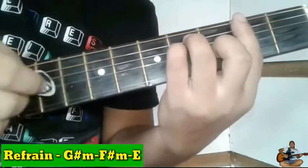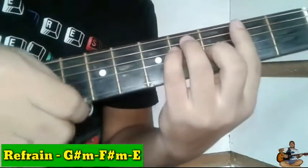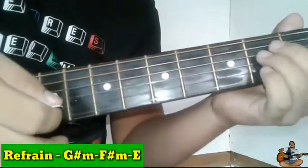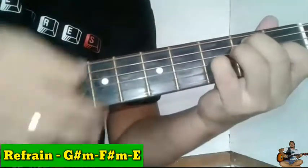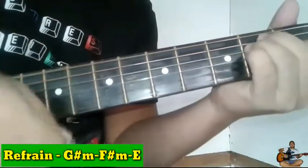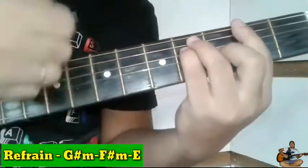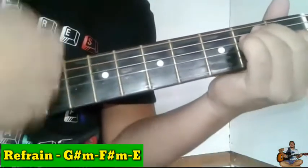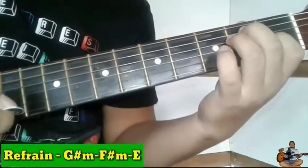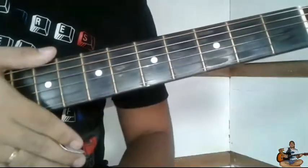Pero dito sa G sharp minor papunta sa E, sa last part ng refrain natin, bagsak-bagsak yung strumming. So pakita ko sa inyo guys. Balik tayo sa refrain. Galing tayo sa E. Then papunta tayo sa chorus sa E. Balik na naman natin yung pinky finger natin dito. Parang bulak-bulak lang ito guys.